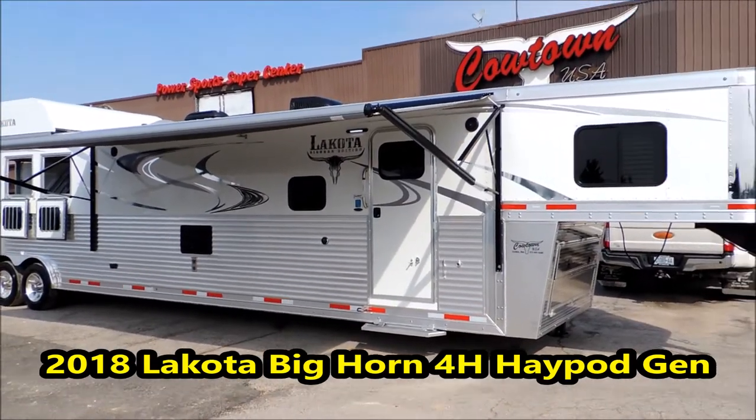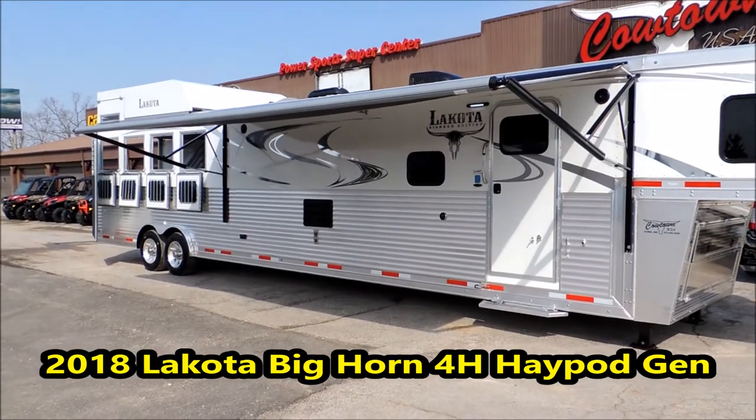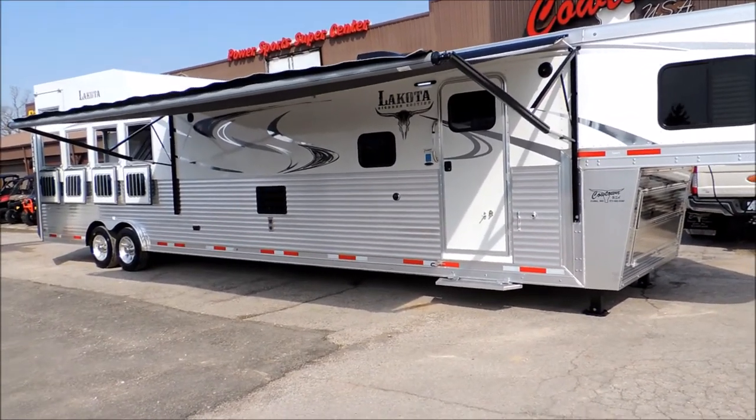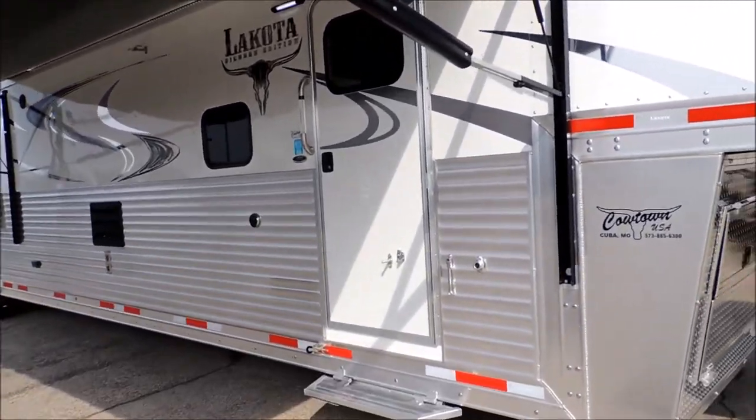Hi guys, Sean at Cowtown USA. We've got a 2018 four-horse Bighorn with an 18-foot short wall and a 12-foot slide. Kind of walk around the trailer and show you a lot of neat features that it has.